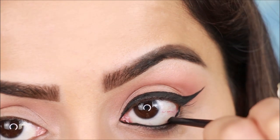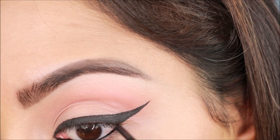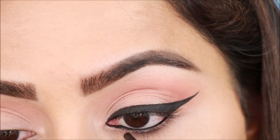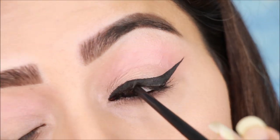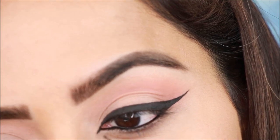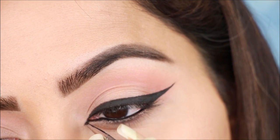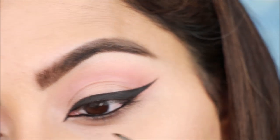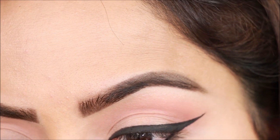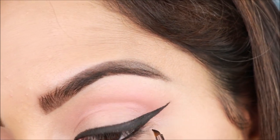I'll apply the same gel liner on the waterline. Gel liner is smudge-proof and long-lasting — you can also use kajal like Maybelline. Next, I'll extend in the corner — I'll draw a J-liner shape in the lower corner and thicken it slightly.